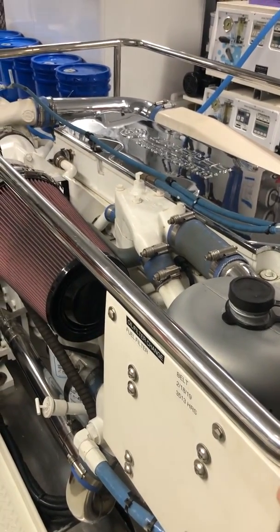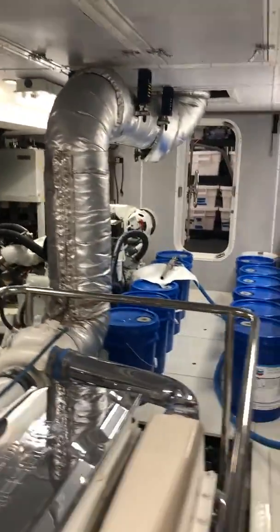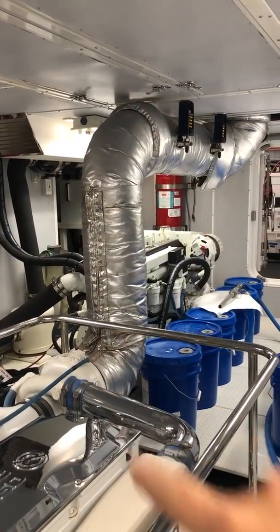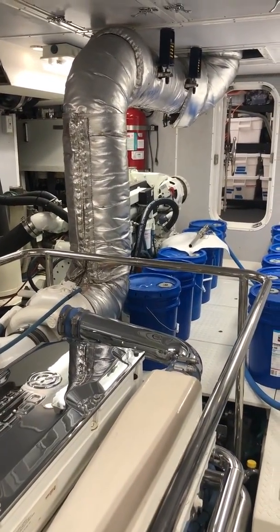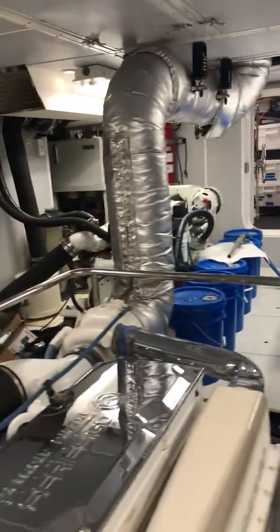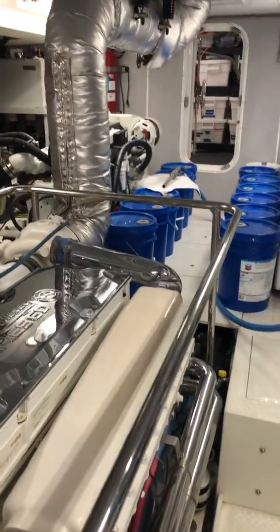One of the previous owners detuned it to 475 horsepower, which didn't really affect performance at all — we're an eight-to-nine-knot boat no matter what we do; that's by design. Because it's a dry stack exhaust — you can see that big gray pipe going up into the ceiling — that's our exhaust pipe going up into the stack. With dry exhaust, these boats can create soot, just like a chimney in a house with a fireplace. The detuning to 475 eliminated any soot, so it burns nice and clean.